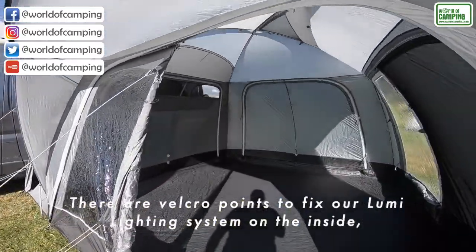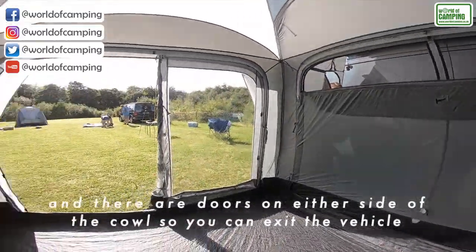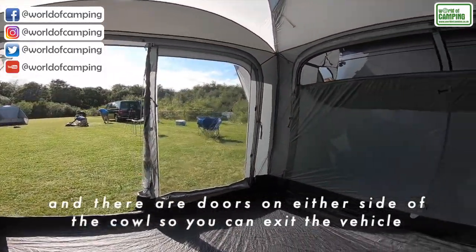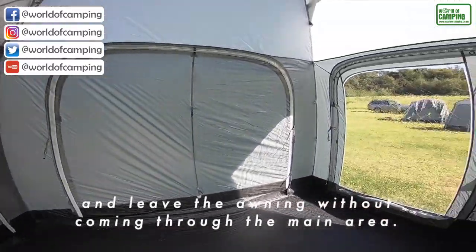There are Velcro points to fix our Lumi lighting system on the inside, and there are doors on either side of the caulk so you can exit the vehicle and leave the awning without coming through the main area.